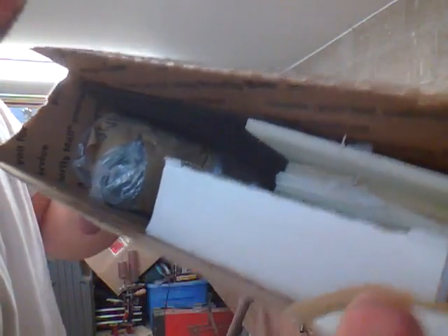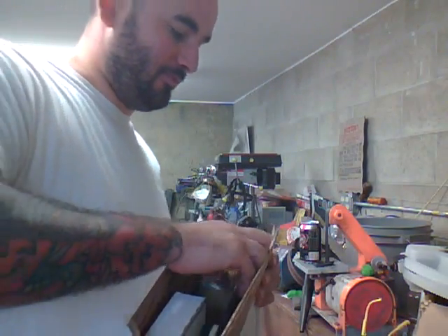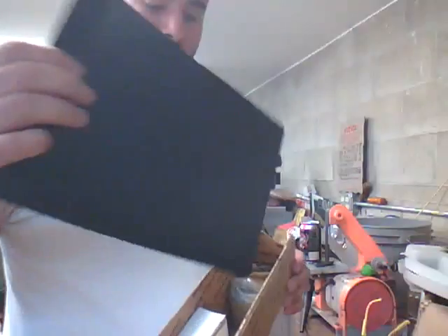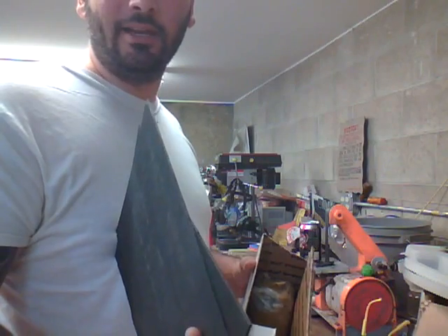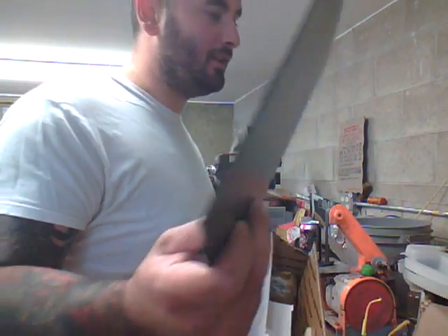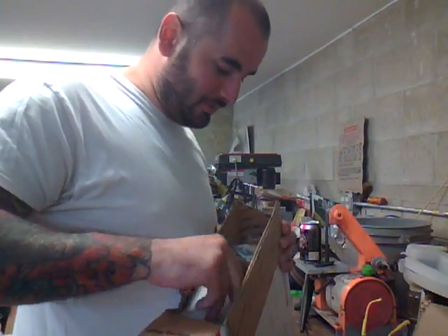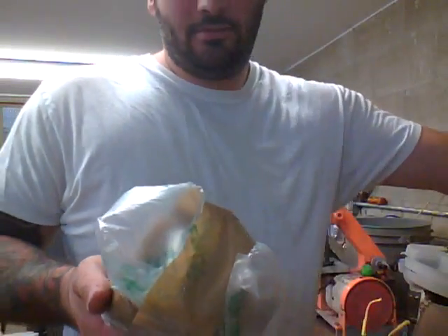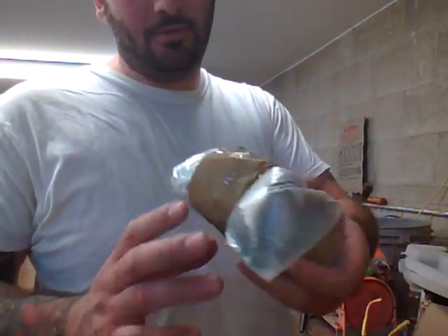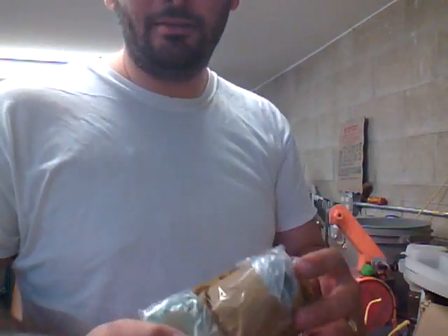Box of awesomeness. Epicness. I should have just done this from the start. George hooked me up with some Kydex. This looks like the 080 stuff - I'll have to match it against some of the Kydex I have left over. Look at all the cool stuff, bro. Be careful opening. Does that mean let the princess or mamacita open it, brother?